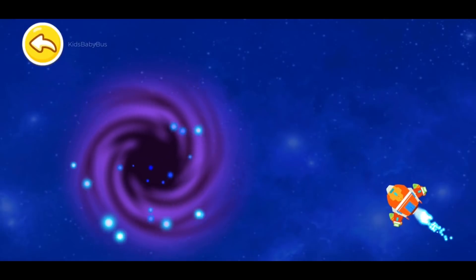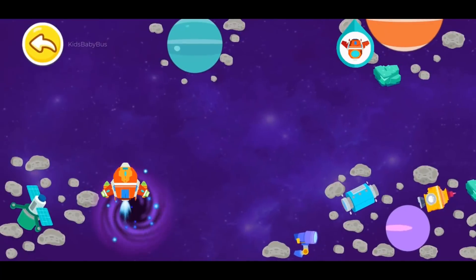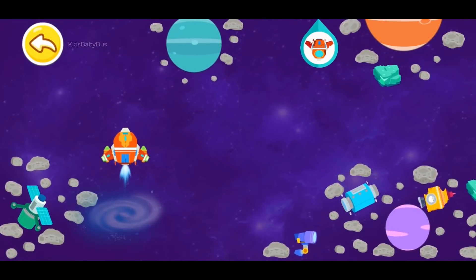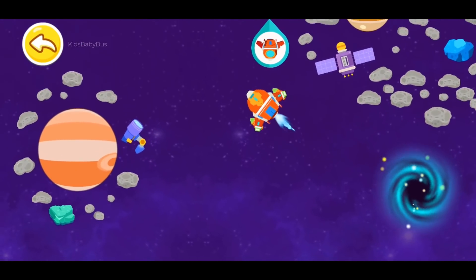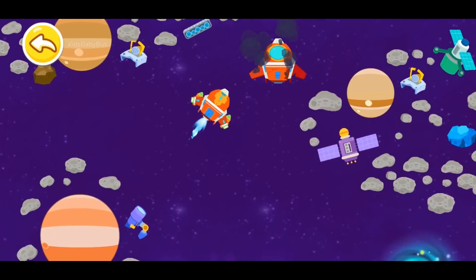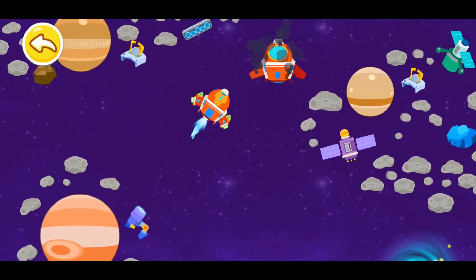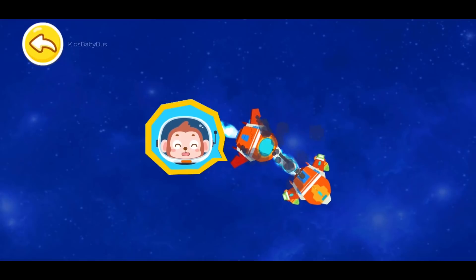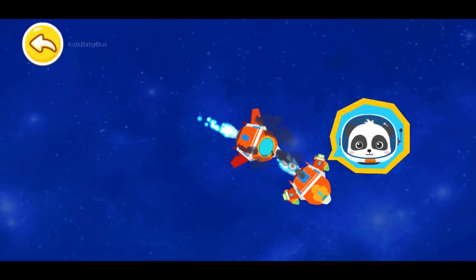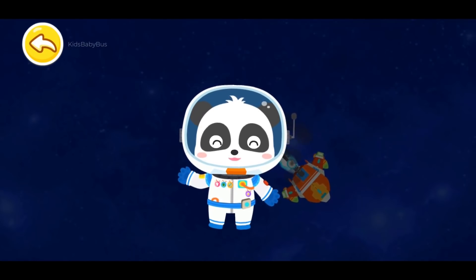Mayday call comes from here! Let's enter the wormhole for the rescue! Wow, this is the distant universe! Follow the icons to find the damaged spacecraft! Great, the damaged spacecraft has been found! Let's turn on the interplanetary jump drive and get back to the solar system! I am saved! Thank you, Astronaut Kiki! It's my duty! Astronaut Kiki has accomplished the mission!